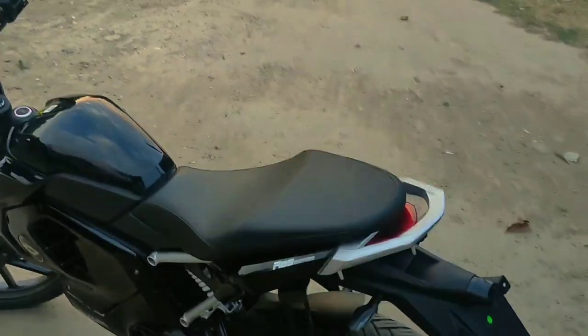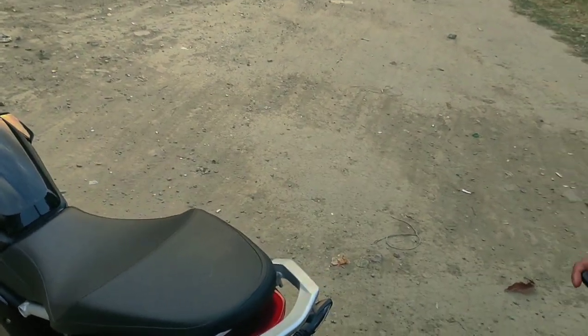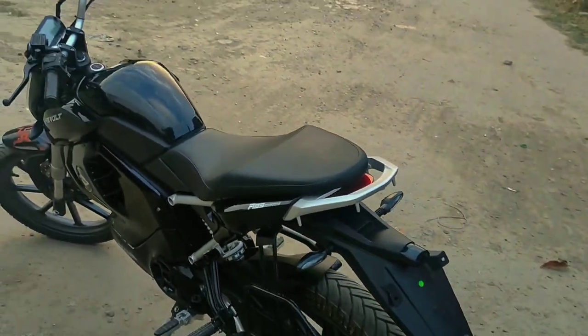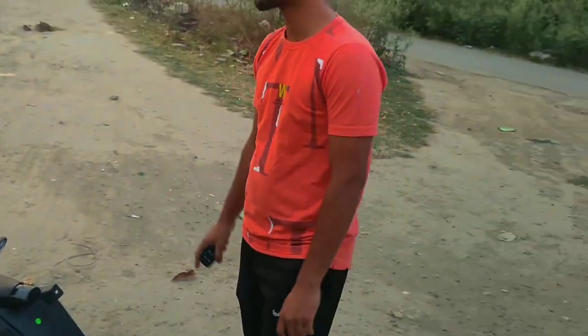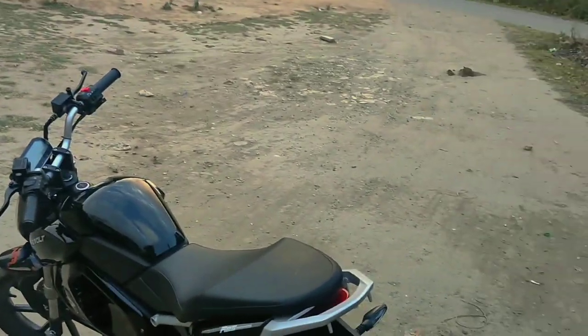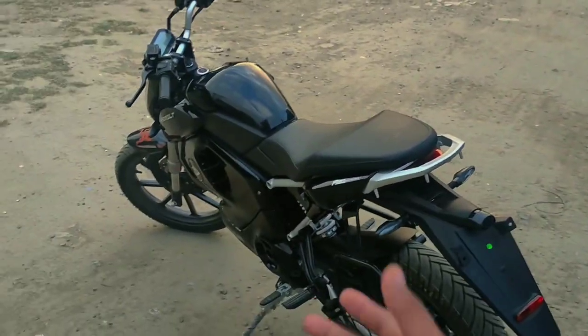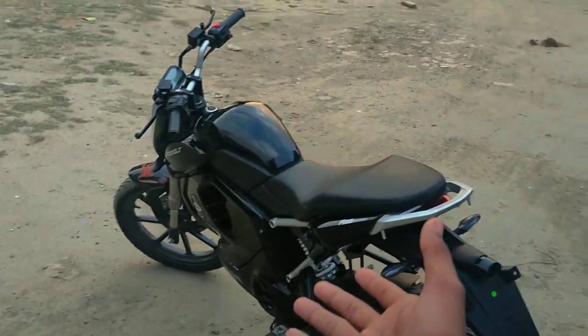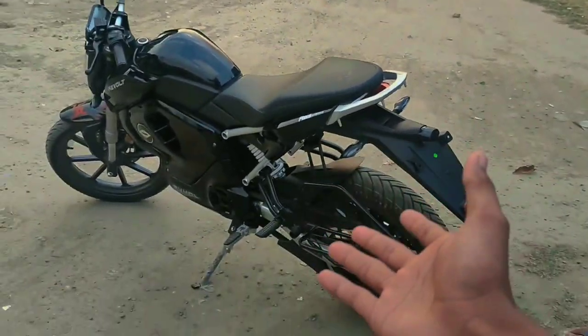Where did you purchase it from? It's from Lucknow. You bought it from Lucknow — in Lucknow and Uttarakhand. It's just that it's available in new areas like Delhi, where there are smart cities. So it's a bit far for local residents here to get it, which is why this person got it from Lucknow. The price of fuel is increasing. This is the first Revolt 400 bike in Bareilly — the first one — and it was purchased from a great showroom.